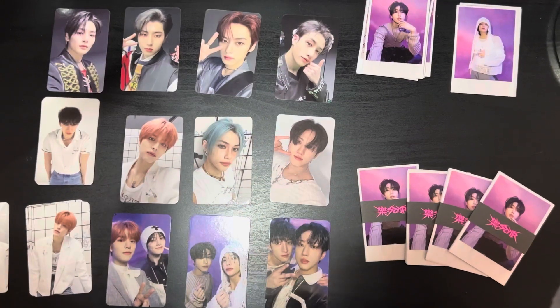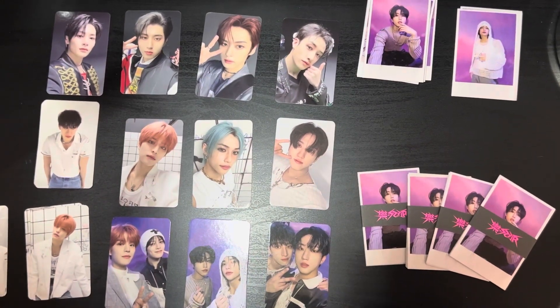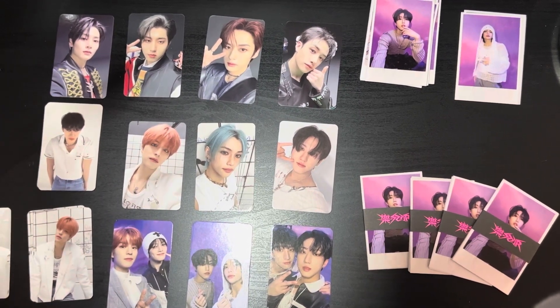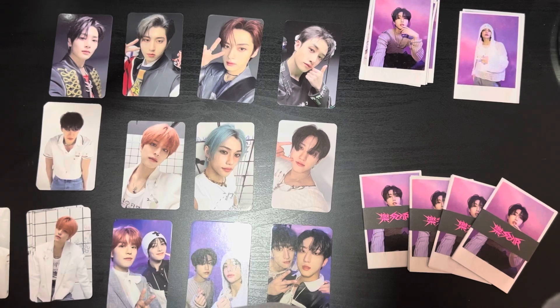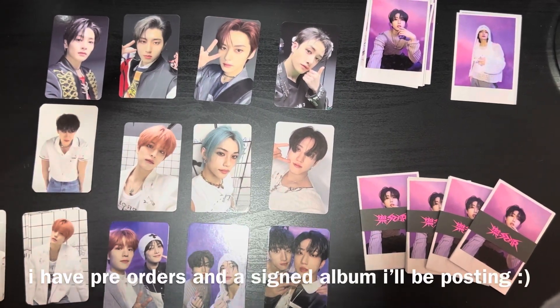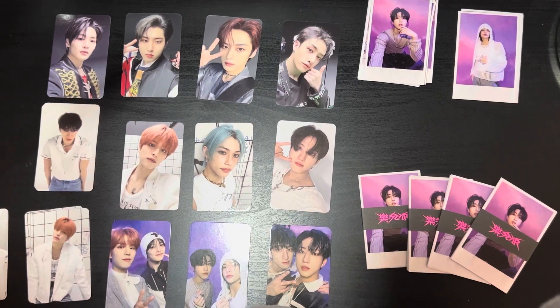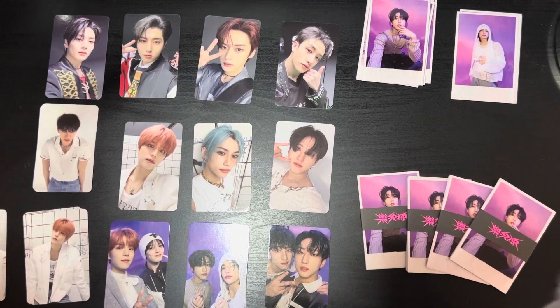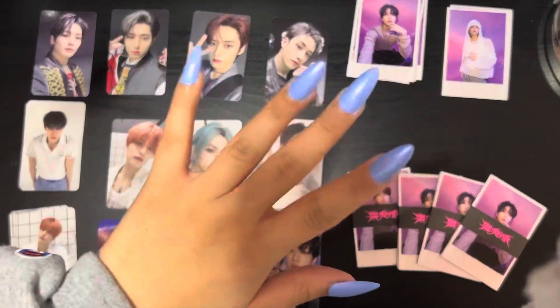Overall I think the pulls are pretty good — I'm actually really glad with what I got. I hope you guys enjoyed this video! Please like, subscribe, and comment down below. I might make another video if I get more albums, but if not this might be the only one. I also have the postcard set so I'll be filming that as well — keep an eye out for that one. Hope you guys enjoyed the video — bye!